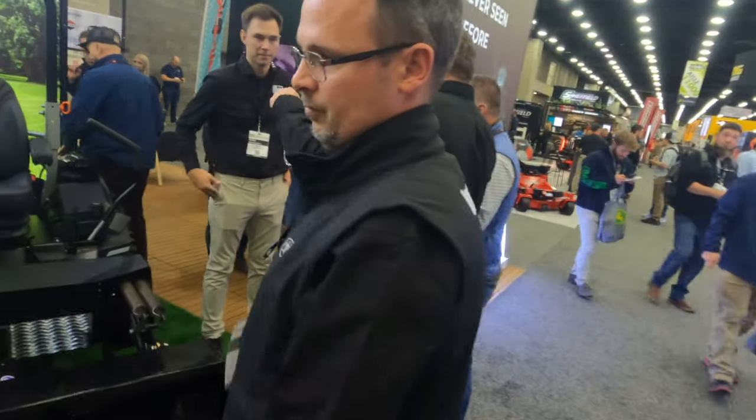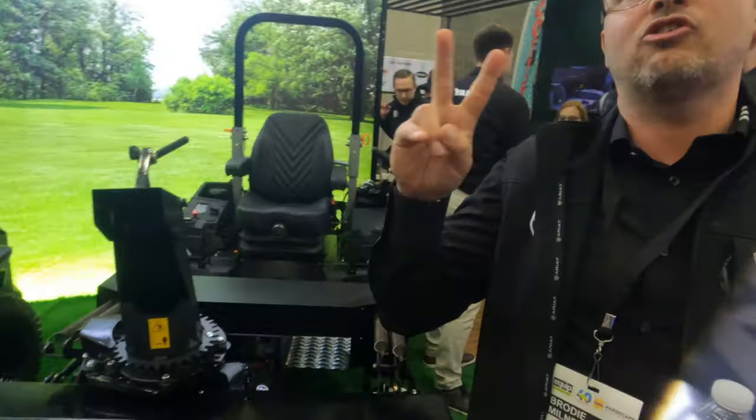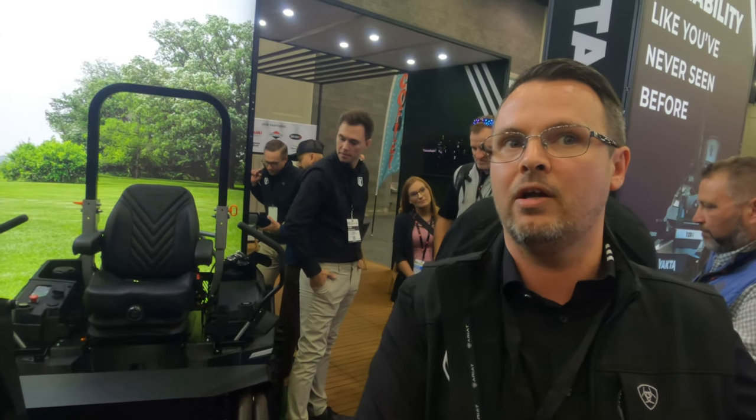One question: what's the correct way to say the brand? I say Yakta. Yeah, Yakta. Got it right, dude. So it's actually two words put into one. It's 'Yakta,' which means hard work in Australia, and 'Ta,' which means thank you in Australia.